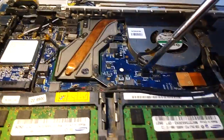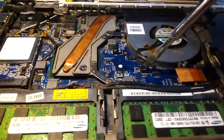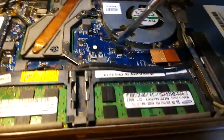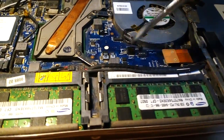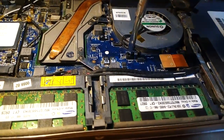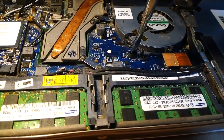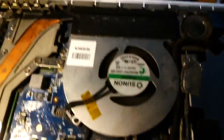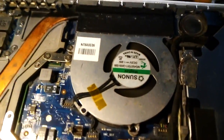You just pull this out and attach a few things — and there it is! It started. See, the fan is revolving. The screen will come up.